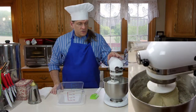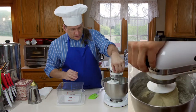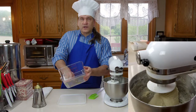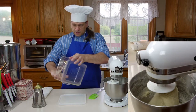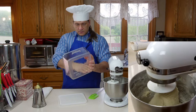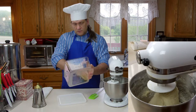Our dough's been kneading for about five minutes in the KitchenAid. Now let's take it out. Before I do that, I'm going to put some oil into a container so the dough can rest inside — I'll oil it so it doesn't stick. Just some olive oil to coat it and prevent sticking.